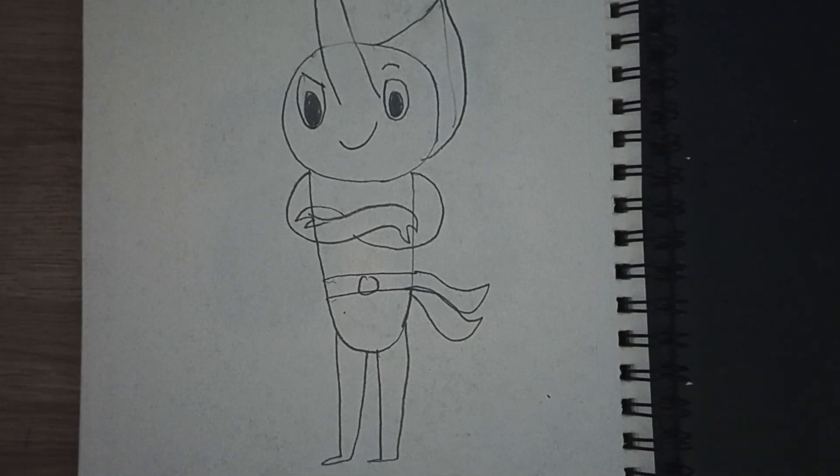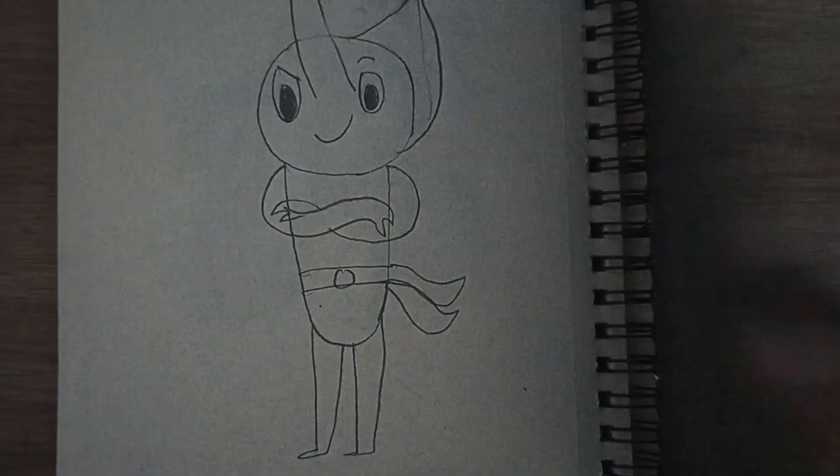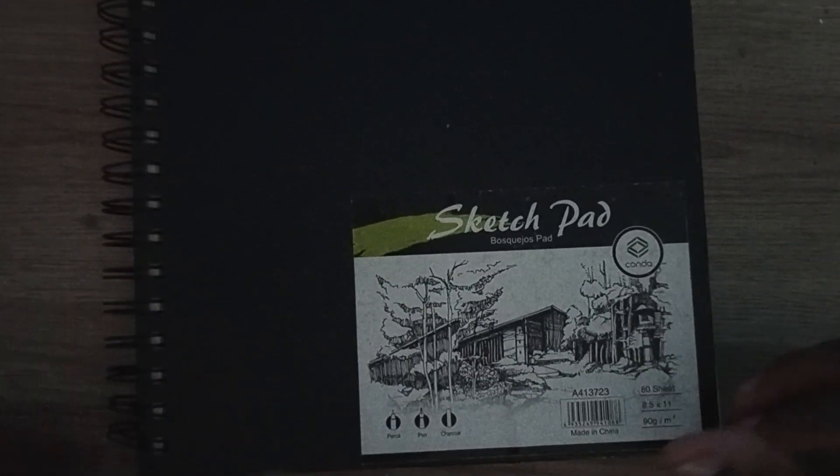Maybe in a future Karate Bugs project I might include roaches or flies as antagonists. And that's how I finished my sketchpad! Make sure to like, comment, and subscribe to see more. That's it!